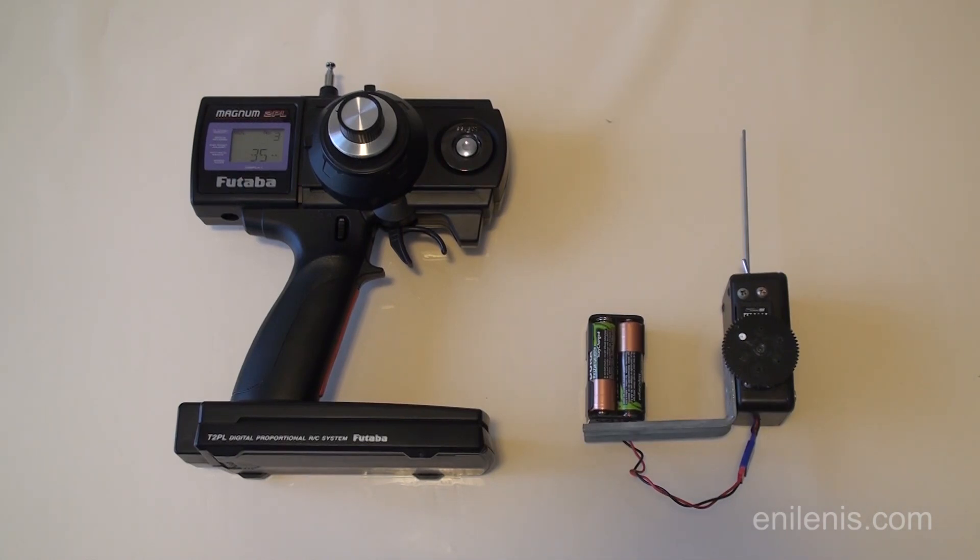In this video I'm going to show you the easiest way of building a wireless follow focus system out of a standard RC radio. It requires minimal knowledge of electronics and very few tools. Let's start with a brief demonstration of the finished product.